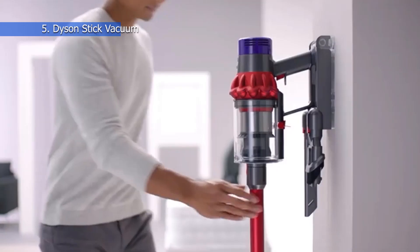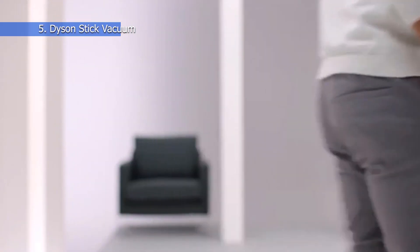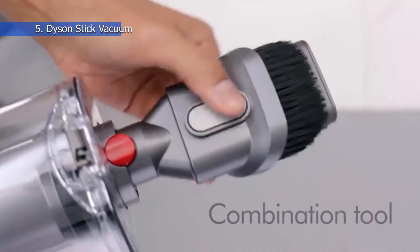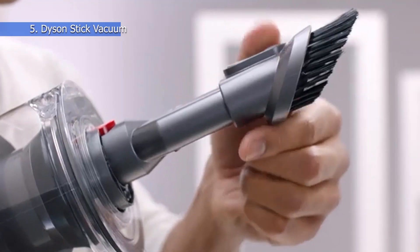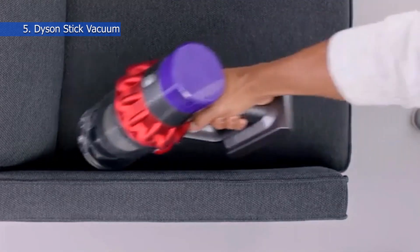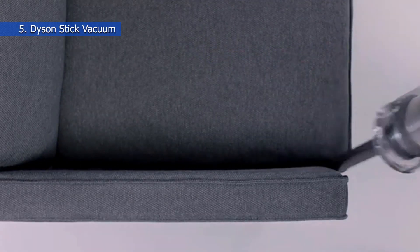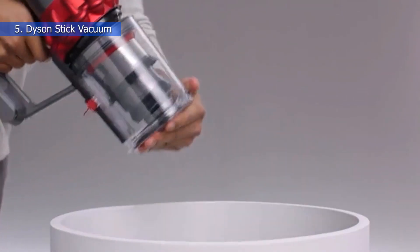Number 5: Dyson Stick Vacuum. Most electric brooms or vacuums have a stationary brush roll, but this model from Dyson comes with a motorized head to make cleaning even more powerful. When run on the max suction mode, you can be assured that the device picks up every last bit of dust and debris. The head can even dig deeper into carpets to remove ground-in dirt. Its slim design with an elongated wand and a low-profile hood lets you effortlessly reach under furniture. This vacuum has a lightweight body with proper balancing, so you can use it for floor-to-ceiling cleaning without breaking your back.